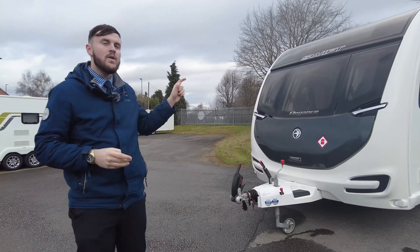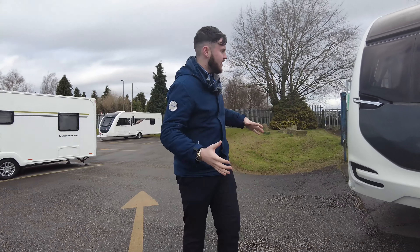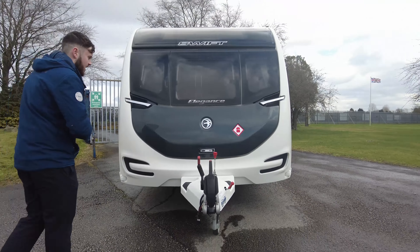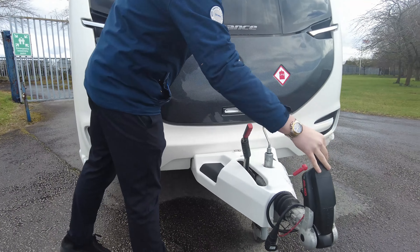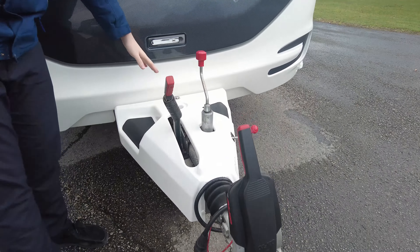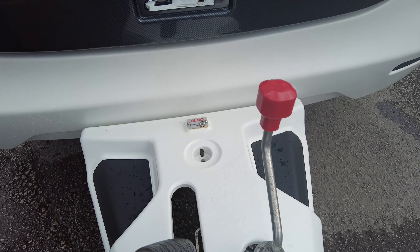It is a four berth caravan, so it sleeps four. As you can see on the outside, credit to its previous owner, it is looking in spotless condition. At the front, we have your Alko hitch just down here. You've also got ATC on this caravan.